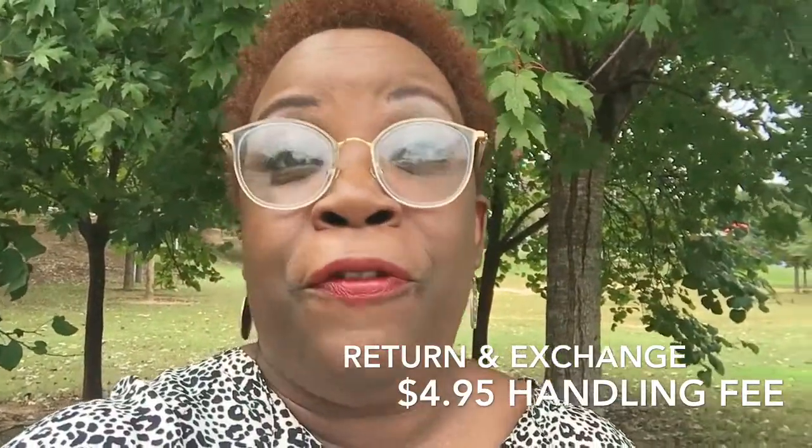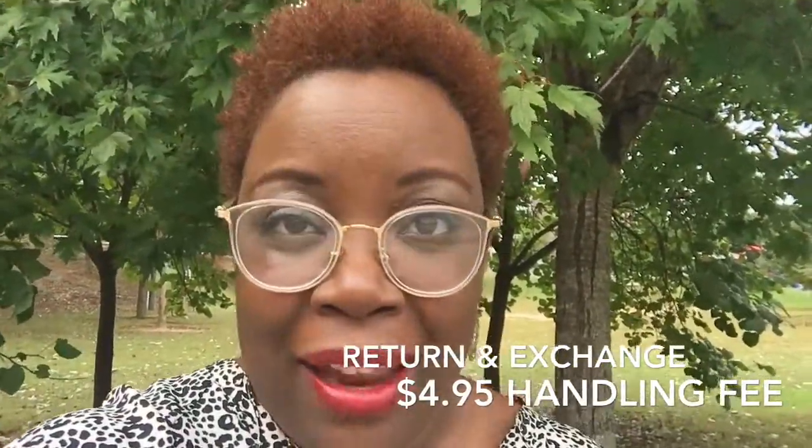Thank you to the folks at Fermu for giving me this complimentary pair so that I can share my experience with you. So first of all, don't be nervous about getting your prescription wrong or the width wrong or anything like that. Fermu does allow you to return and exchange pairs. There is a $4.95 handling fee, so keep that in mind, but compared to what you pay full price in an optical store, that's really nothing.